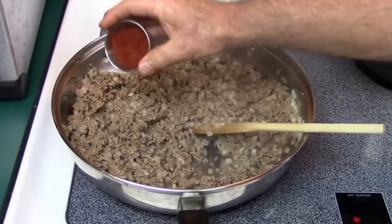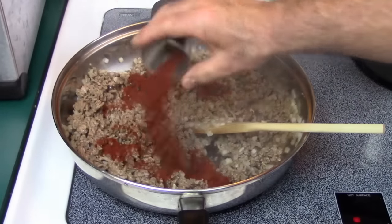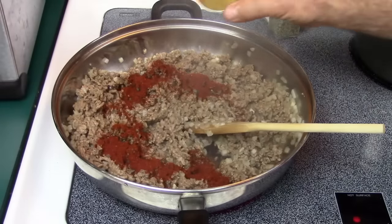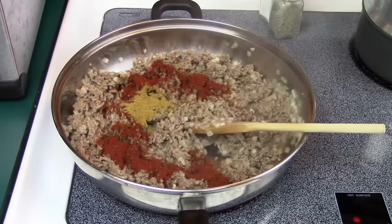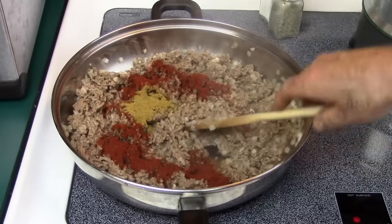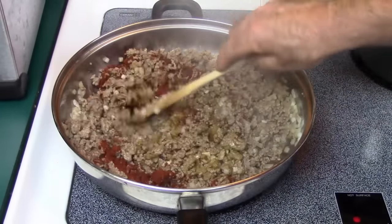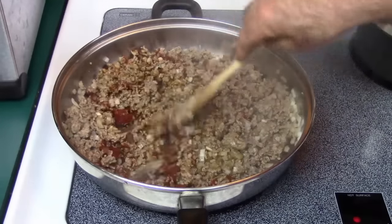At this point we're going to take two tablespoons of chili powder — I'm using the Mexene chili powder — and we're also going to put in one tablespoon of cumin. So that's two tablespoons of chili powder and one tablespoon of cumin. We're going to add this in and let it cook about an additional three minutes.